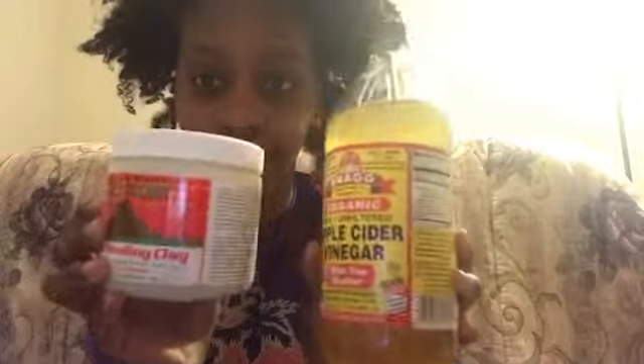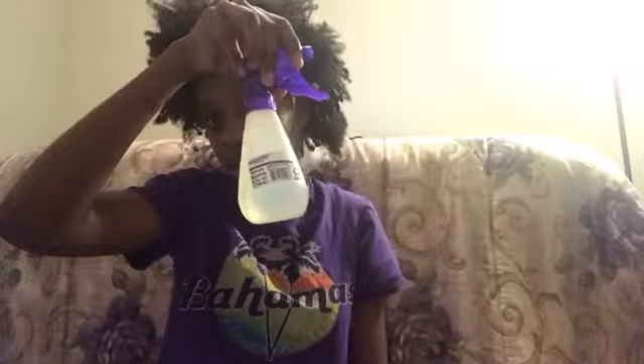You will need a comb. You also have to combine the clay with the vinegar to get the full effect. You also need a bowl, spray bottle, rubber band, and hair tie. Now I'm gonna section my hair.